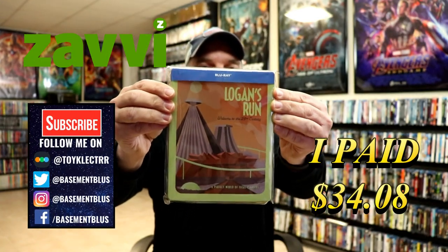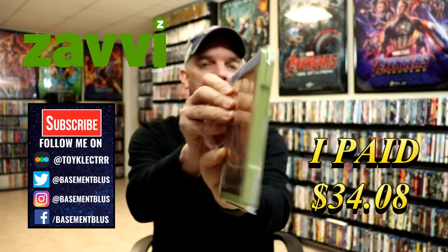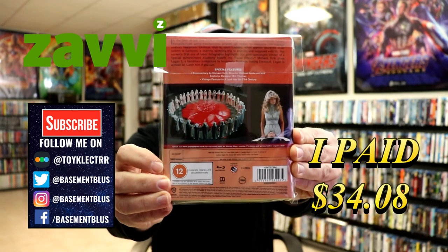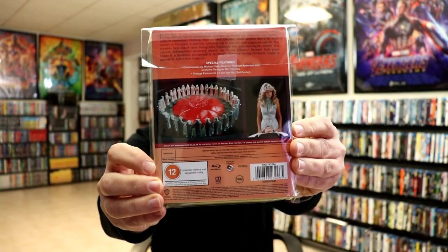So today I've received my order for Logan's Run. This is a Zabby Exclusive Steelbook featuring the Blu-ray. Here's the front and here's the back. If you'd like to check out these special features you can go ahead and pause and do so.